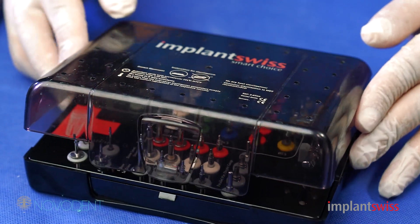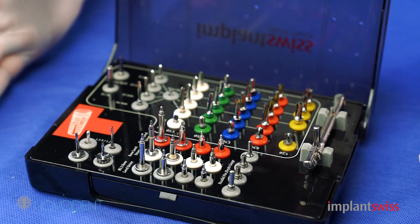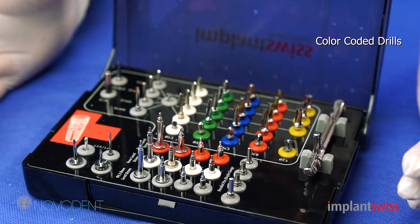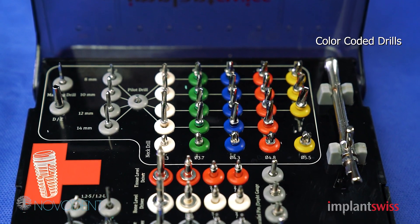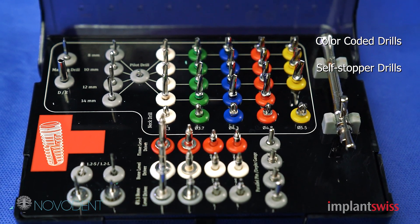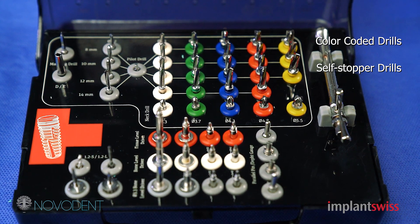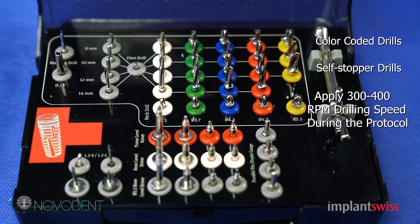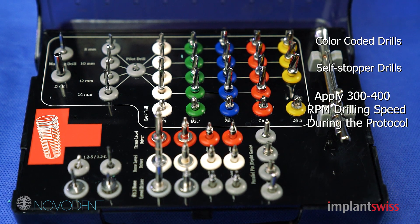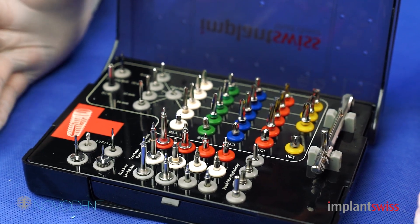This is the surgical kit of the Implant Swiss. As you can see, all the drills you need are arranged nicely with color coding, with one drill for each implant diameter and length, so you have all the safety that you need. You will have all the insertion instruments, whether hand driven or handpiece drilling, and the prosthetic keys, paralleling posts, the ratchet — everything is arranged in a very nice, clean, small surgical kit.